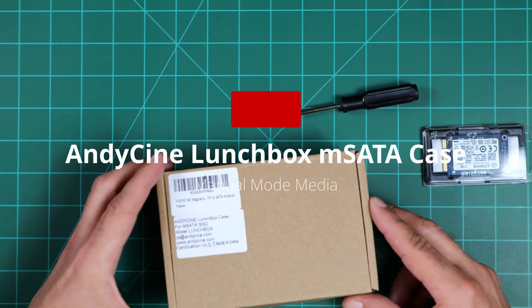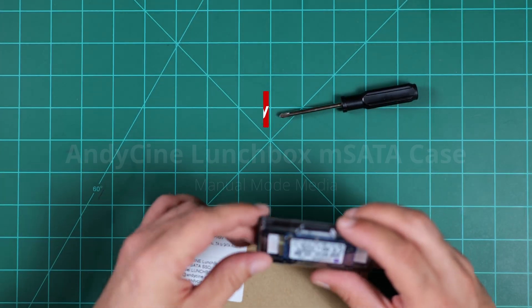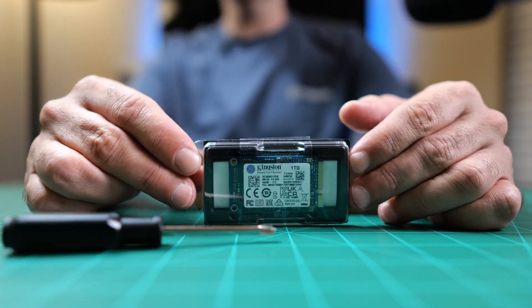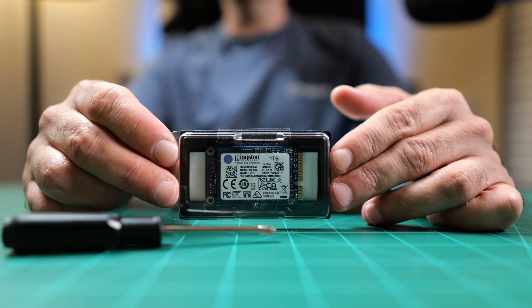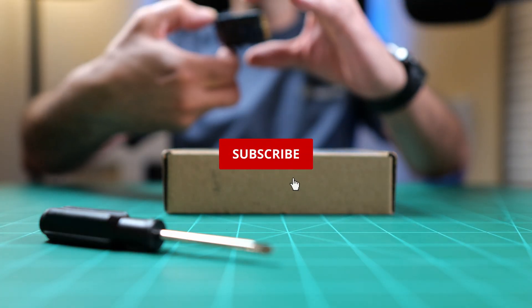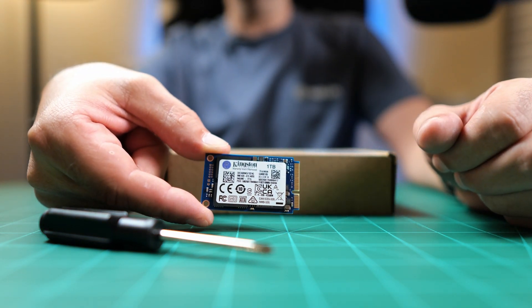This video is going to show you how to put together the mSATA case from AndyCine. It fits an mSATA SSD, and what I'm going to be using for it is my Kingston 1TB. I went out and purchased the Kingston 1TB SSD.